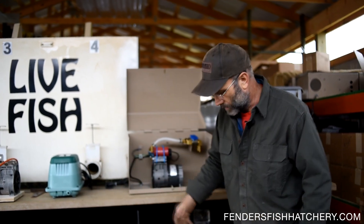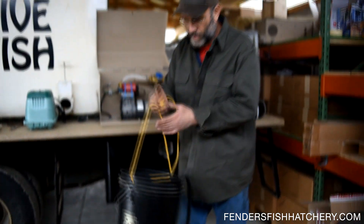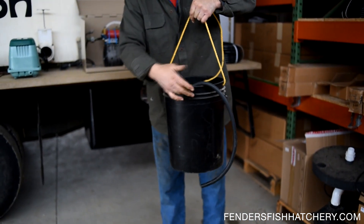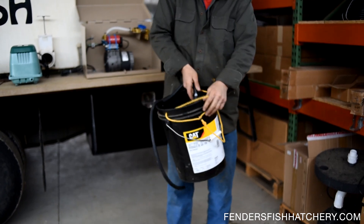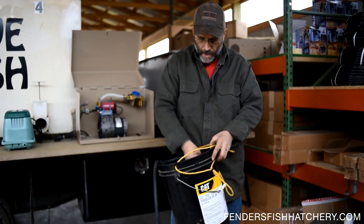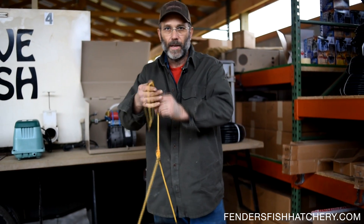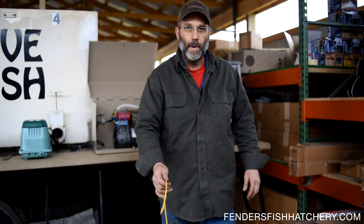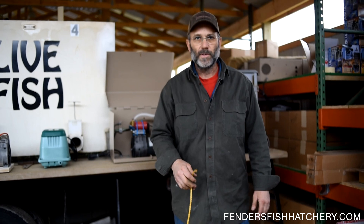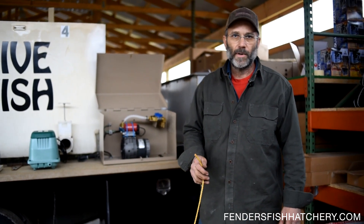Pretty much you need to call the hatchery, tell us what your situation is, and we set you up accordingly. One last thing I suggest: set the Airstone in a bucket — three holes drilled in it, two for the rope, one to zip tie the hose to — and the Airstone goes down in that bucket. Put a brick in there for weight, and when you lower the bucket down in the water it sits in the mud and doesn't stir your pond up when the Airstone is running. Check this stuff out, and if you have any questions give us a call or email us at www.FendersFishHatchery.com.